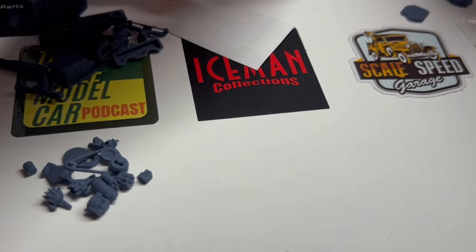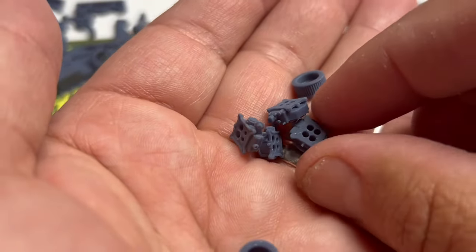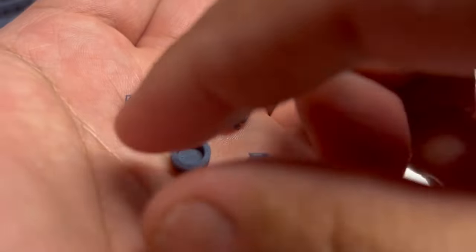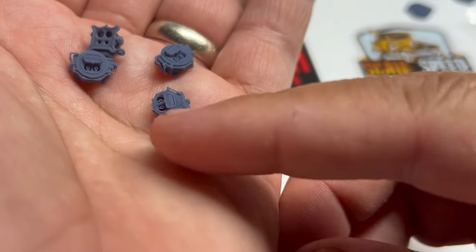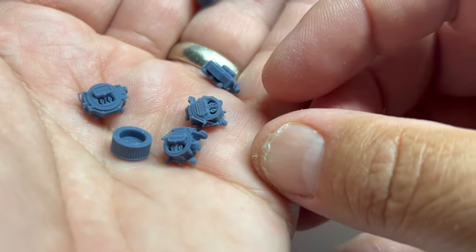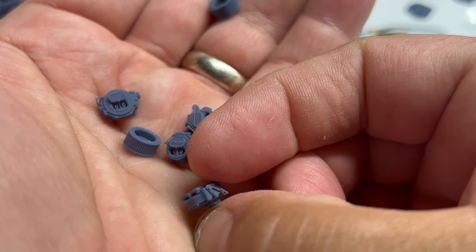As far as carburetion on this, he sent the Edelbrock Performer and the Rochester Quadrajet carbs, so you can do either or. Look how nicely detailed they are — look at the air cleaner on there. Very, very detailed. The carbs are super detailed. Couldn't have done it better myself, folks. Very nice — look at the linkage on that. Beautiful.